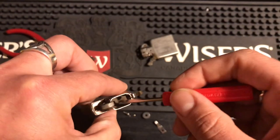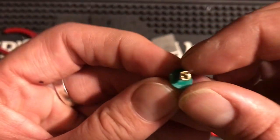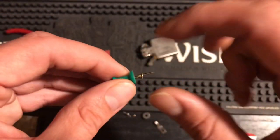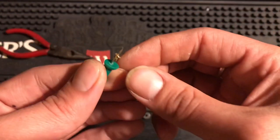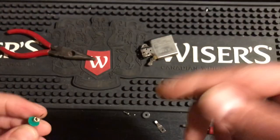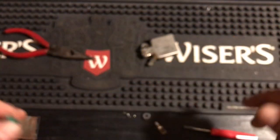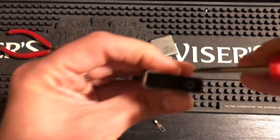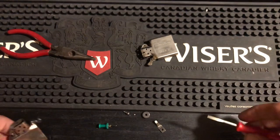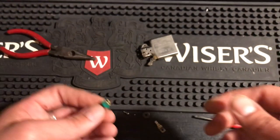Once you've rolled that lip all the way around, the whole rivet pulls right out. I put it on a thumbtack so it's very easy to keep track of — it's very easy to lose. I did damage the top when I was playing around with it, but when you do it the way I showed — only working through the bottom, just crimping the bottom — the top is going to be fine.